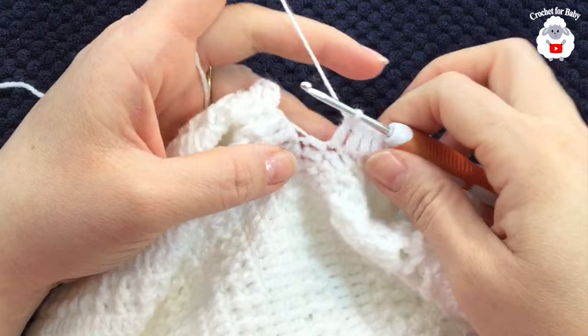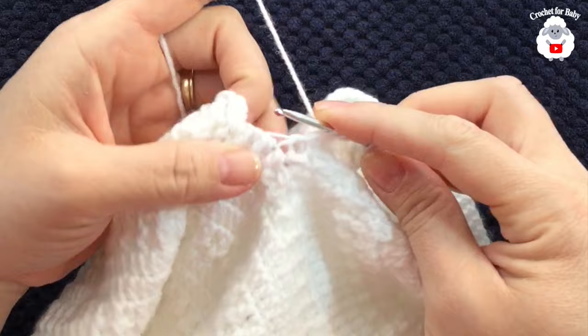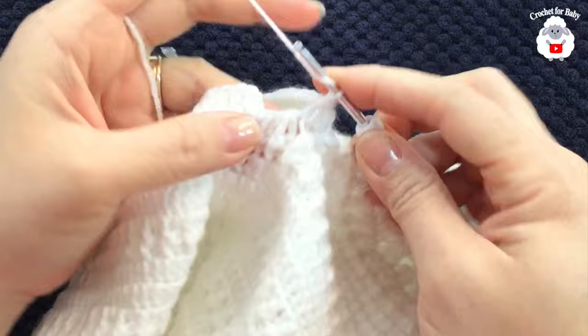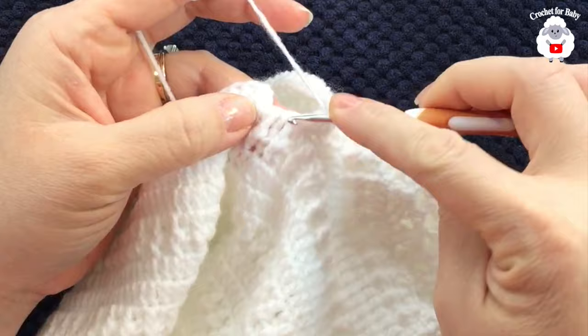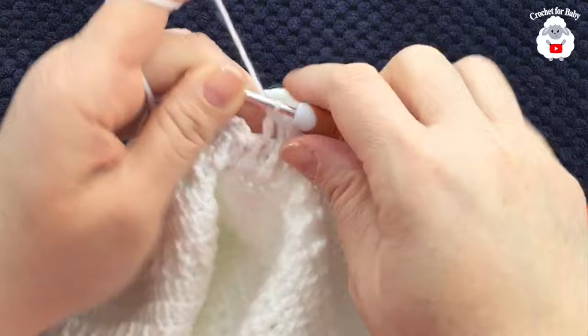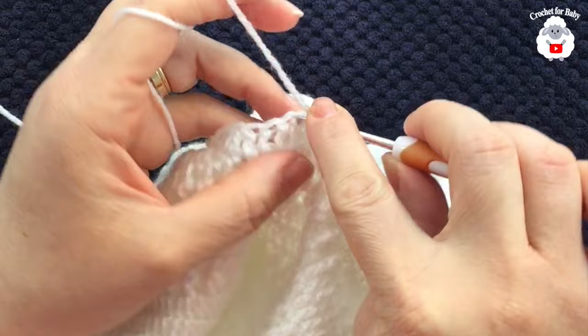I have 35 stitches to this side of the sleeve. Into the next double crochet insert your hook, grab a loop, take two loops off, yarn over, then into that corner grab a loop, take two loops off, three loops on hook and close. Then work a double crochet between these two double crochets, skip two double crochets, and make another double crochet. We now have 38 double crochets; join with a slip stitch.